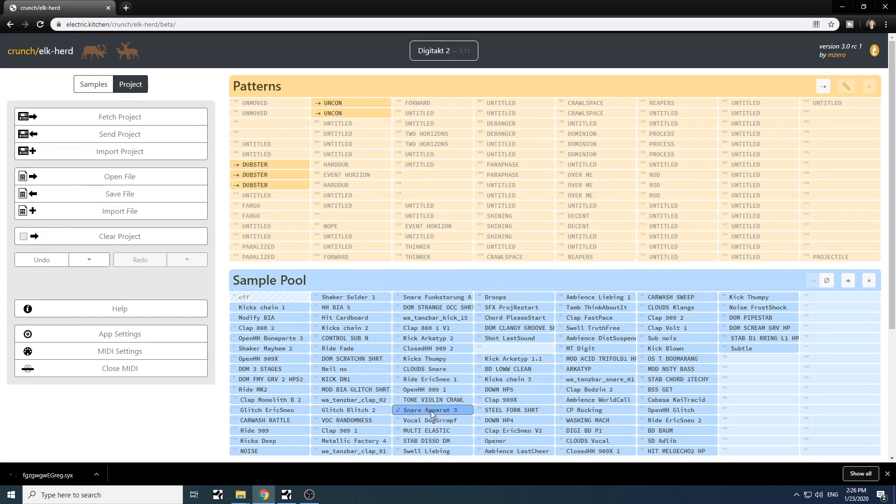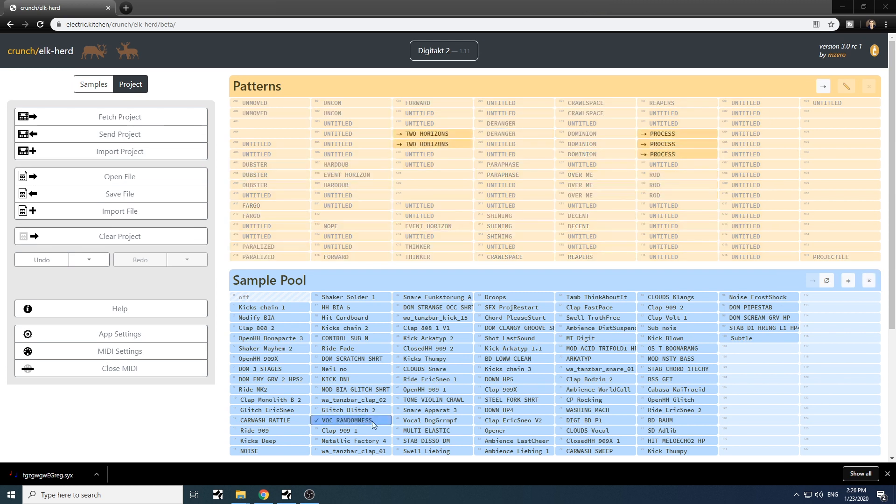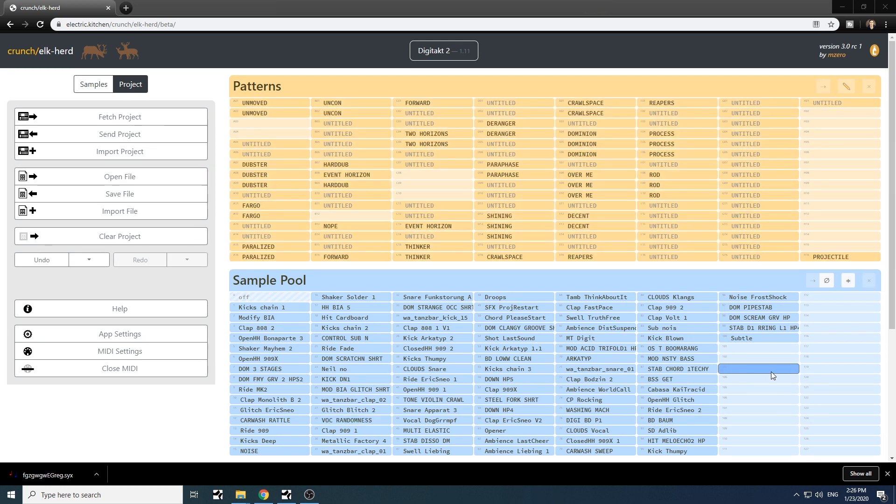How cool is that? In the sample pool editor, I can also click 'Compact Items' and it will sort everything, stitching it together so all the empty spaces are at the end of the sample slot page. Very, very handy feature — your LFOs that are moving across sample slots won't hit empty spaces anymore.